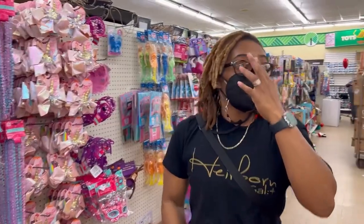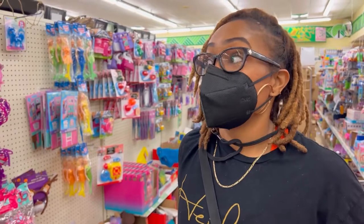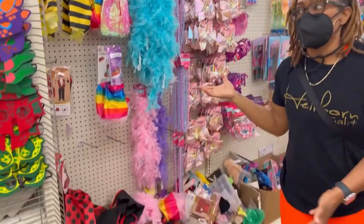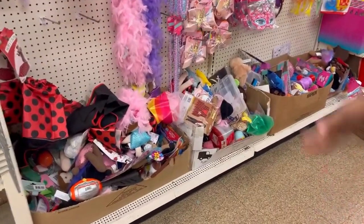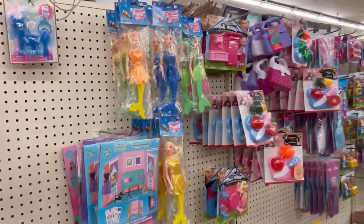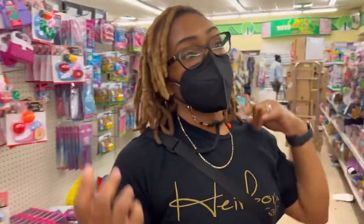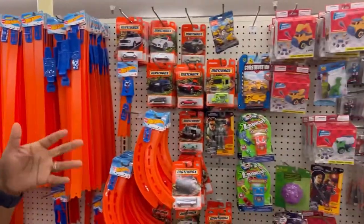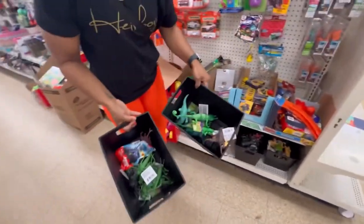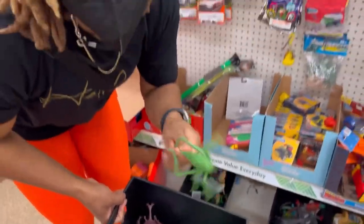In this aisle — their toy aisle — what I've learned is it has things you can use for your dramatic play area. They may be a little cheaper, but it's still stuff you can use for dramatic play. Dress-up stuff, cheap Barbies. They have cars for the boys, tracks, some of that stuff. And these are bugs you can use for your science area — they're rubber, so easy to clean.